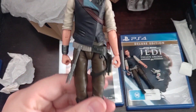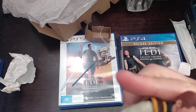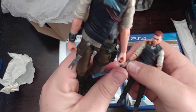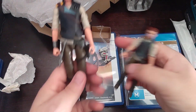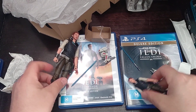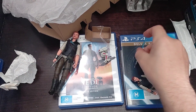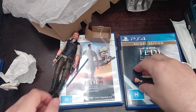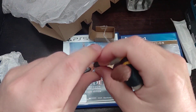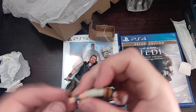Or like he's just roaming the countryside. To get a similar thing with the other one, you just have to unplug it and take the blade off. It's basically like the Black Series versus the Vintage Collection. I do like that about the Black Series.